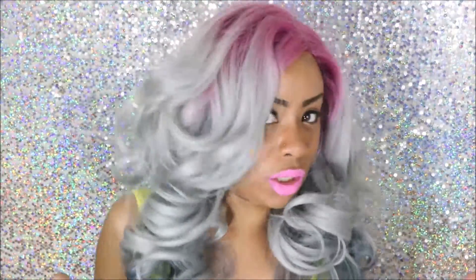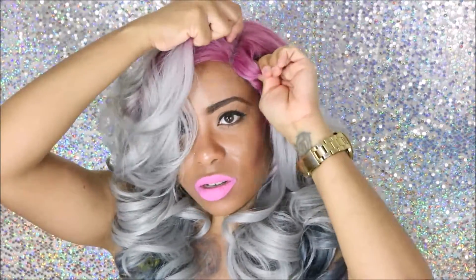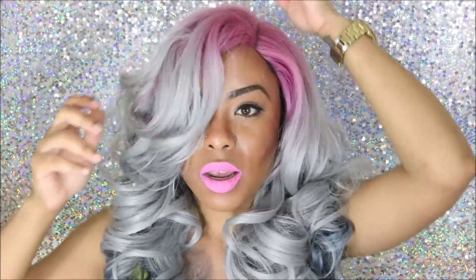It does look really pretty when you first get it. I really love this wig — it gives me a feeling of Marilyn Monroe or something. Let me just move it over a little bit more — this is what it looks like. I love it.